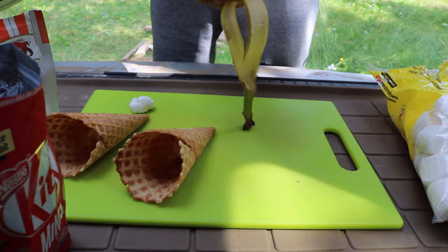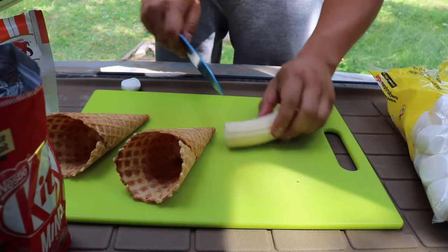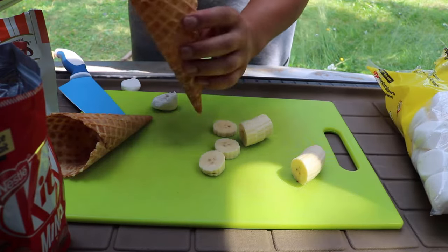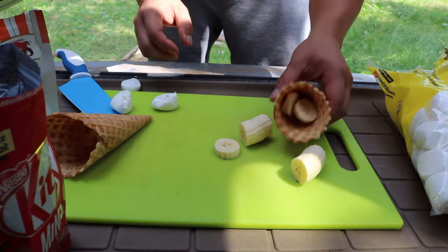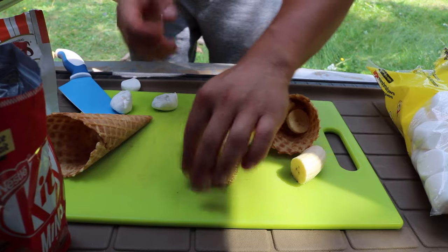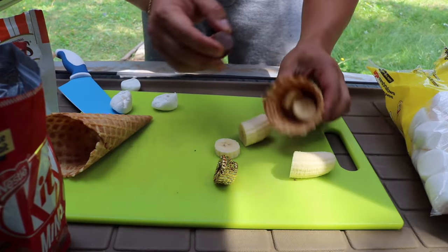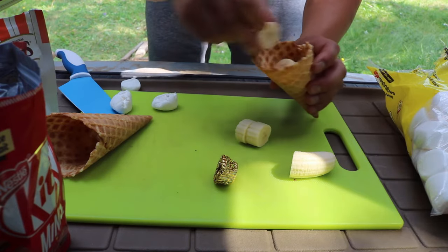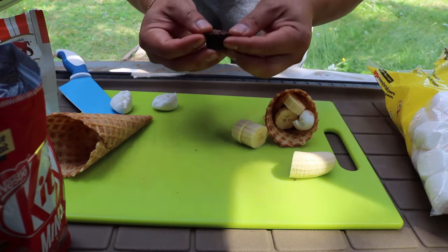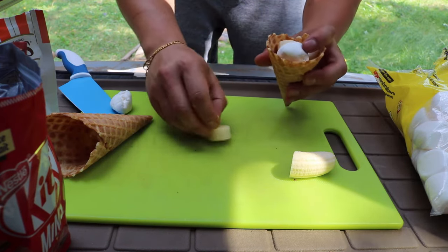Next we're going to do a banana and Reese's combination. Marshmallow for the base, which I already have. A couple of banana pieces, then let's get those mini Reese's out. Make sure you take the little bottom wrapper off — you don't want to be eating paper. Stick that in there, a couple more banana slices, a piece of marshmallow, throw another mini Reese's on top. It's gonna be good — maybe another marshmallow and a couple more bananas, just jam them in there.